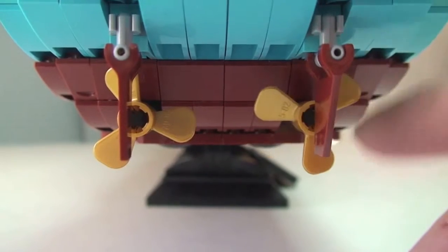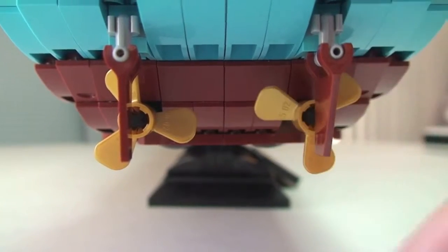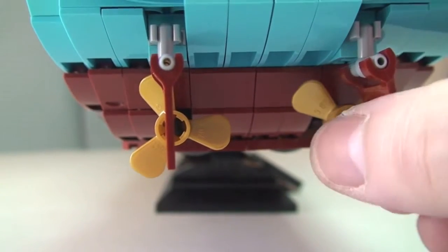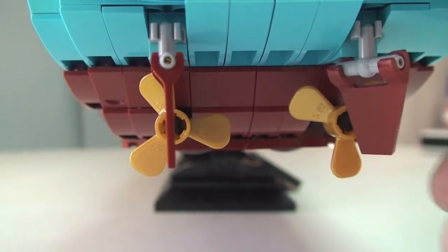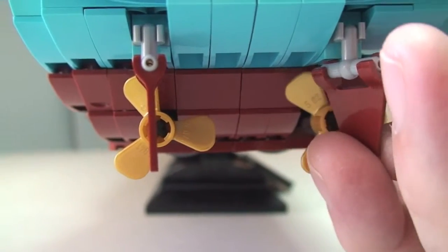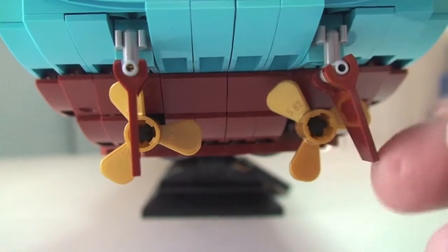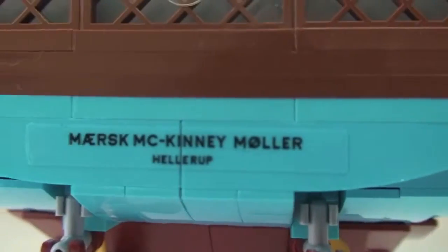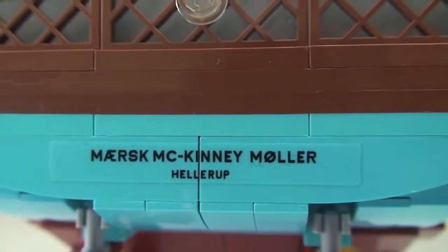Under the rear we can see the propellers and rudders — both of those do spin. You can also adjust them up and down and spin them around. Up at the rear there's a sticker — no surprise there.